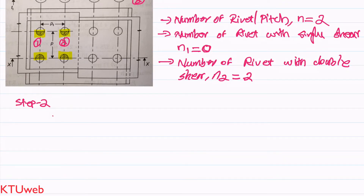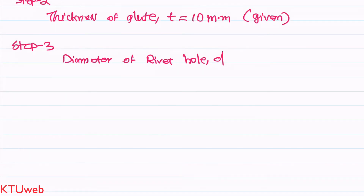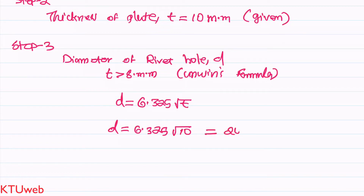In Step 2, we find the thickness of the plate. Fortunately, the thickness t = 10 mm is already given, so we skip to Step 3: finding the diameter of the rivet hole. The diameter of the rivet hole is found by Unwin's formula when the plate thickness is greater than 8 mm. Since we have a 10 mm plate, we use Unwin's formula: d = 6.325 × √t = 6.325 × √10 = 20 mm.